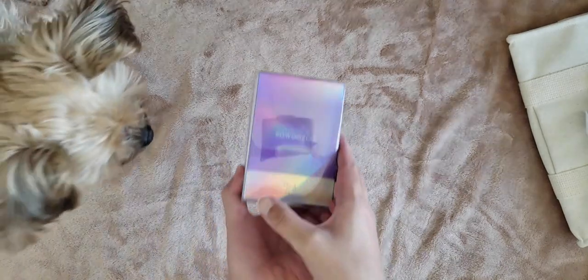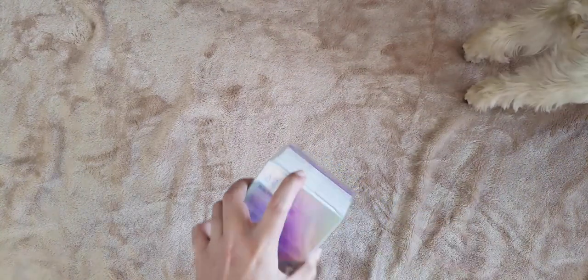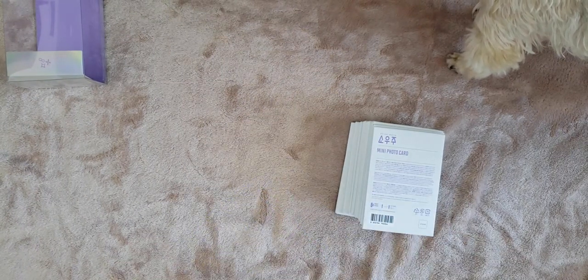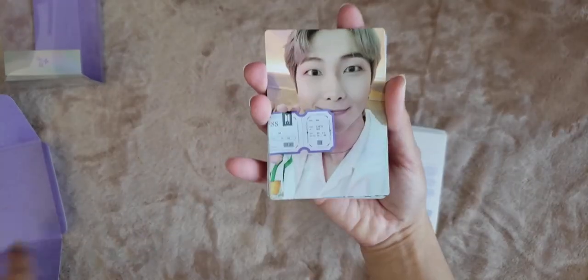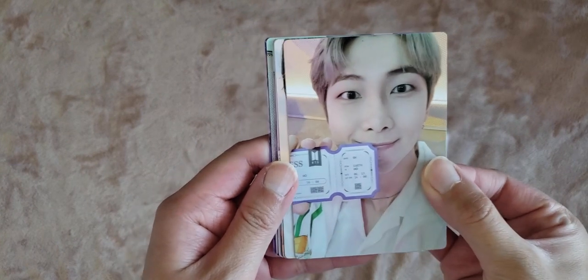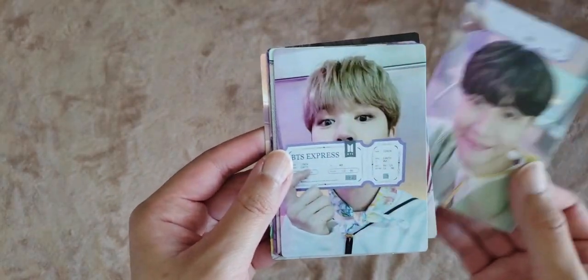And then we have the interesting part of the video: the mini photo cards. I don't know if I'm a fool or not, but I'm planning on collecting OT7 for this. I've never collected many photo cards before, but since this is my first concert I figured I would just do it. So let's open the special package first — I've been trying so hard to avoid spoilers and for the most part I was successful. Here are the ticket photo cards. I really wanted these, and they're so cute. I do really like these outfits.